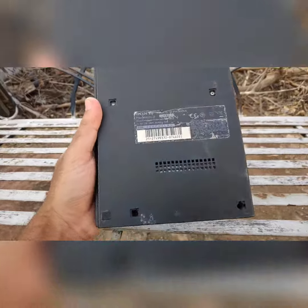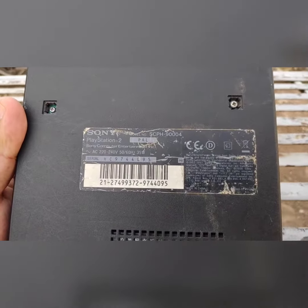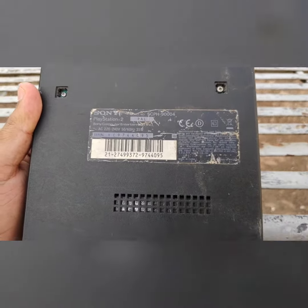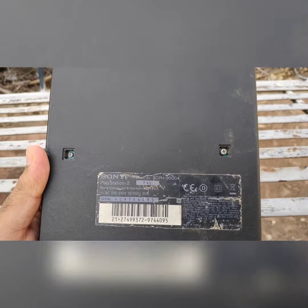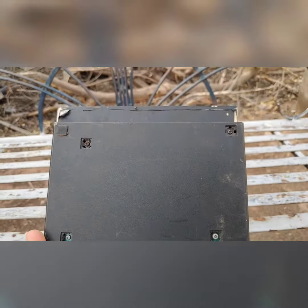No need to say that the PlayStation 2 is the best-selling console ever made. If you found this video interesting please hit that like button, and for more interesting videos like this please subscribe to my channel. Thank you very much, have a great day.